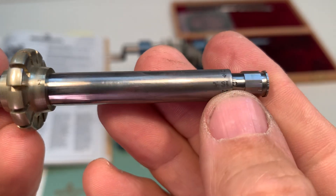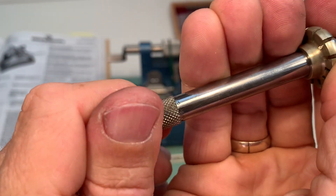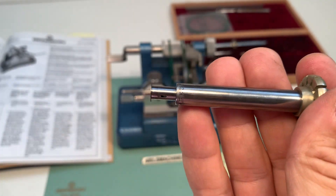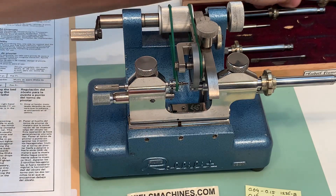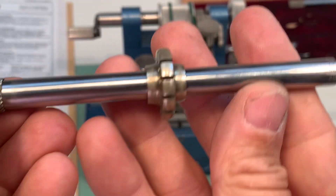So this is the smallest one, 4-15. This is the one, 16-36.